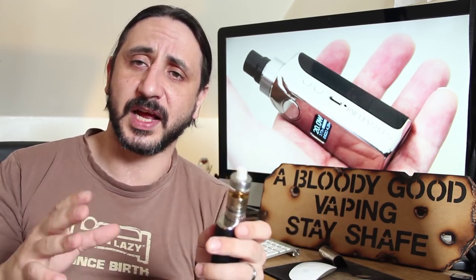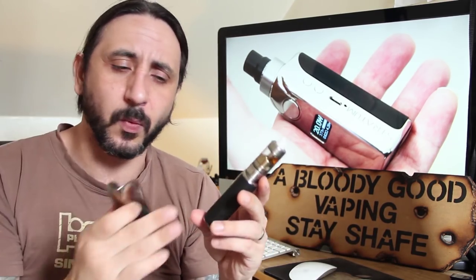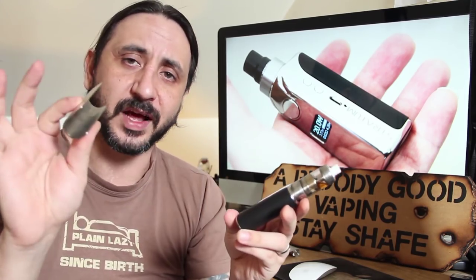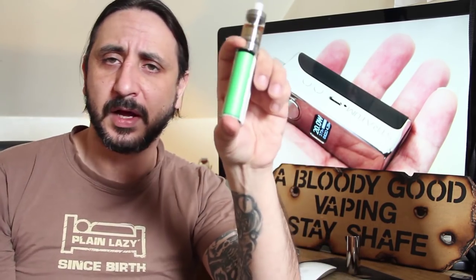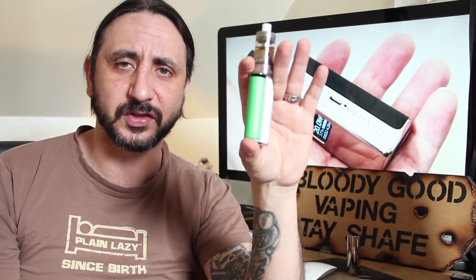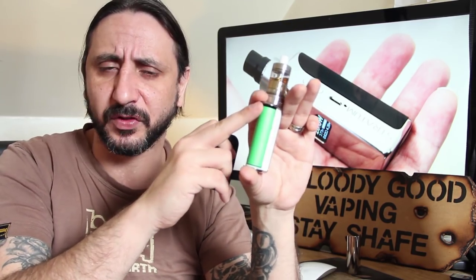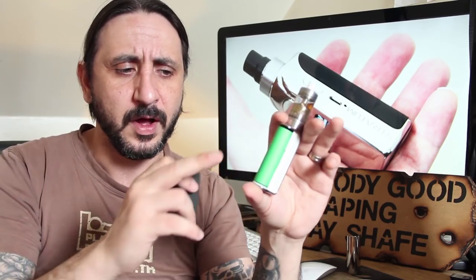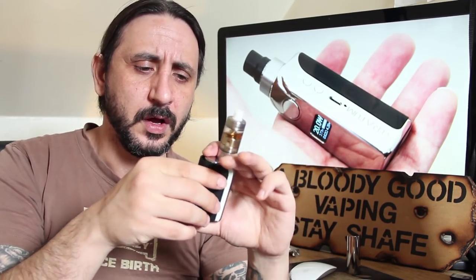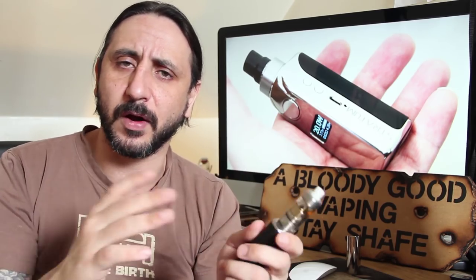It has a spring-loaded brass 510 as well, and comes with two sleeves to cover your battery compartment — one is a black aluminium and the other is nickel, just like the plate itself. Really quite nice, easy to remove to see your battery. The positive is actually on the bottom of this one and the negative is on the top, unlike what we're used to. And there's a nice little touch — you can actually take out the 510 on the mod itself and adjust it to have your air holes wherever you want to place them.